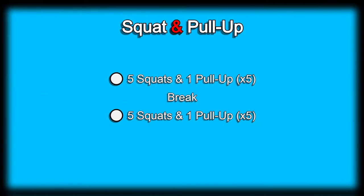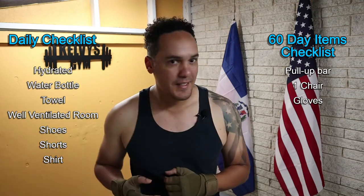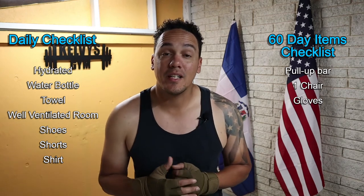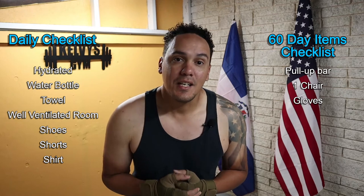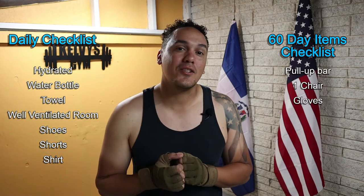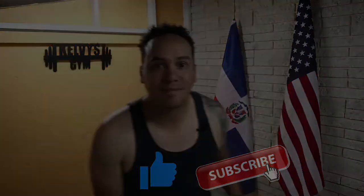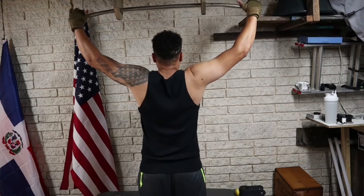Welcome back to the channel. Today is day 8 of this 300-day fitness challenge. Today's exercise is going to be squats and pull-ups. The exercise will consist of one pull-up and five squats, done five times. We'll take a little bit of a break and then get back to it. Here is a list of everything you're gonna need today and every single day, and right over here is a list of everything you're gonna need for the first 100 days of the challenge. Pull-ups is right on the list of things we're gonna need today. If you haven't yet, make sure you subscribe to the channel and pound the like button. Let's get to it.